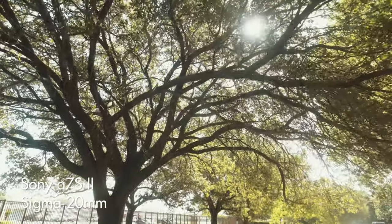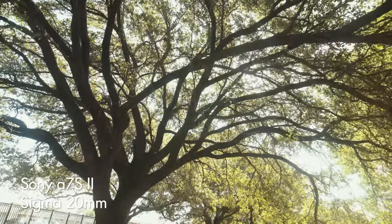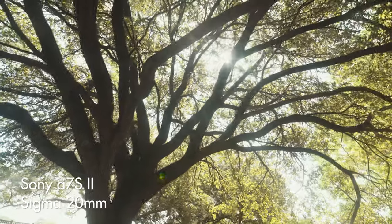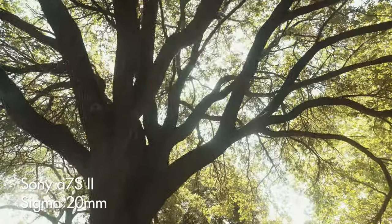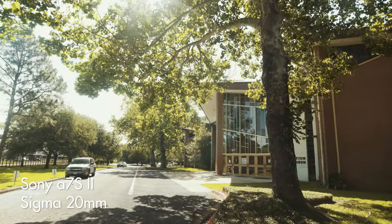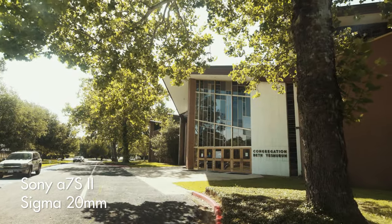I remember renting a Sigma 20 millimeter lens to film a wedding because I wasn't sure if I wanted to film wider than 24 with my gimbal. While I loved that 20 millimeter focal length, the weight of that Sigma lens was exhausting. Couple that with the fact that I was using a glide cam at the time instead of an electronic gimbal, so I had to hold everything one-handed — that 20 millimeter was almost killing me. With this Sony 20 to 70, you can have that wider angle without the heavier weight, plus the versatility of a zoom.